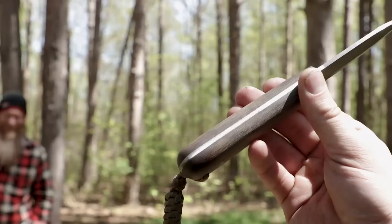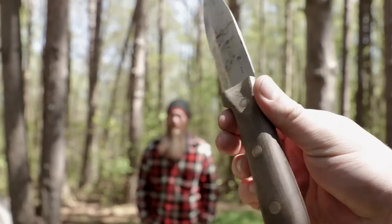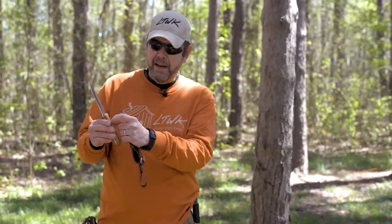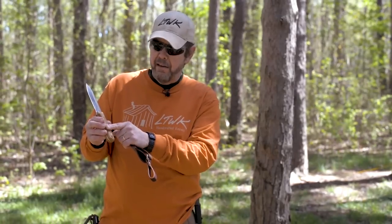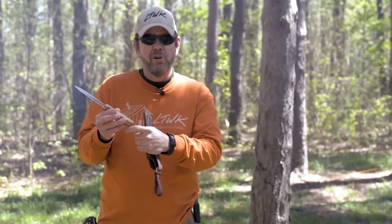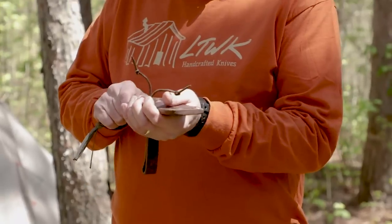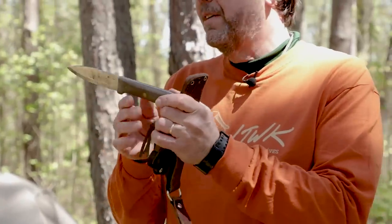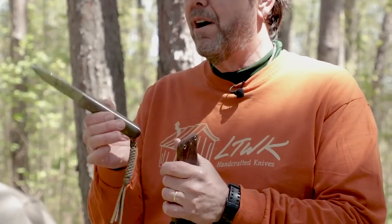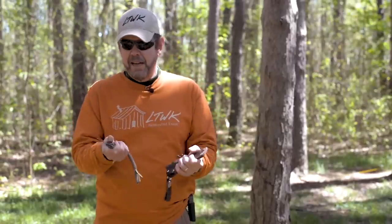Our bushcraft knives, at least our Genesis, are full-tang construction, meaning the steel runs all the way through the handle with the handle scales attached to it. A stick-tang has the handle going around and possibly a full or partial tang coming partially or fully back into the handle. I can't say one is necessarily better than the other — both work quite well. Our Genesis knife is basically a Kephart knife in design. Surprisingly, I based this design on a knife I had as a kid — a Herter's catalog knife my dad probably bought for ten dollars. I loved that knife. I played Tarzan, I played Daniel Boone — that's where your love of knives starts.